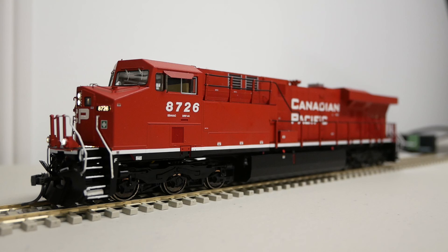I hope this video is useful for those of you who have Intermountain GEVOs that have been upgraded to Full Throttle. And if you are watching this in the future and you have a ScaleTrains Tier 4, you can probably use the same method to fix the issue if it hasn't already been fixed by ScaleTrains themselves.